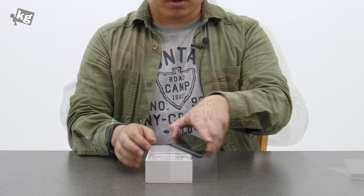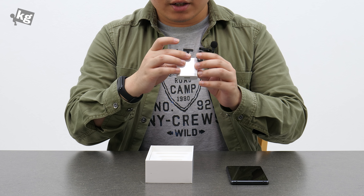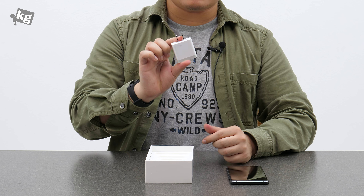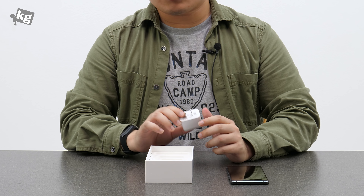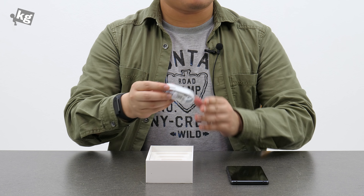The remaining two items are the warranty card and quick start guide. Setting the phone aside, we have the fast charging charger: 5V 3A, 9V 2A, or 12V 1.5A — still pretty fast, although the phone only supports Quick Charge 3.0 instead of Quick Charge 4+ supported by the vanilla Mi 8. And this is a USB Type-A to Type-C cable.